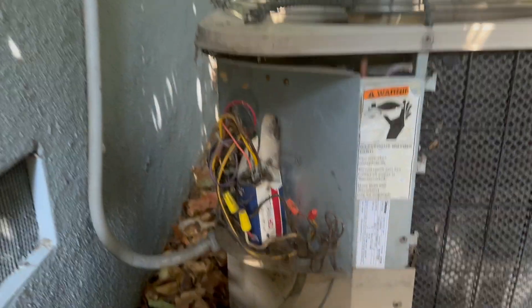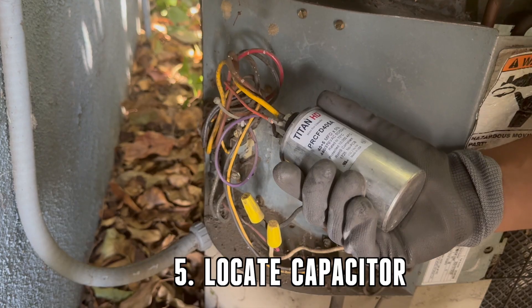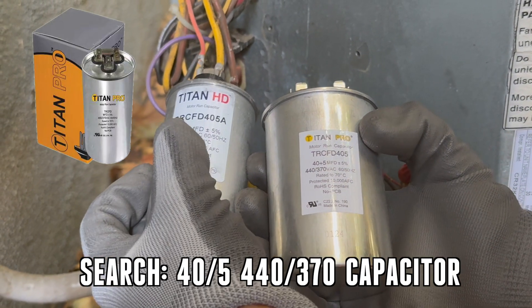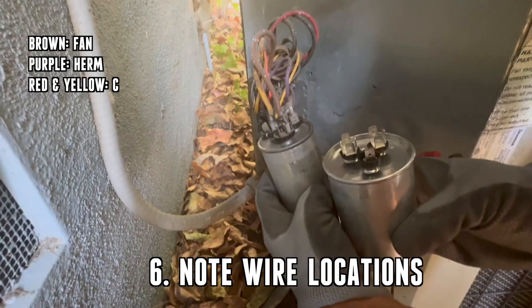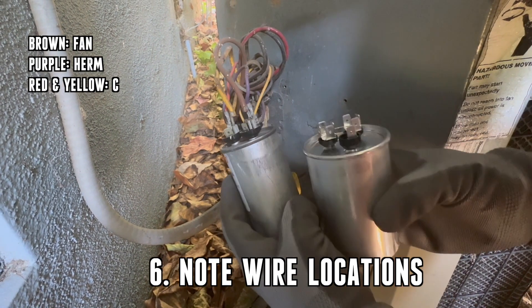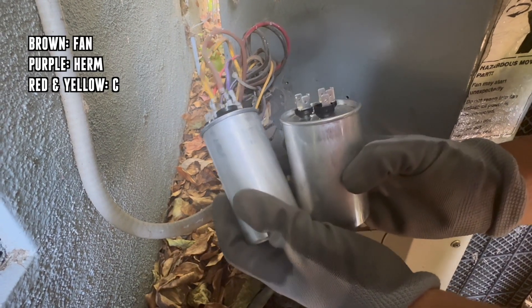When we took off our panel, you could tell that the previous owner had left a capacitor in a box, which we wouldn't recommend. When you locate the capacitor, note the numbers. On this unit, you'll need a 40 over 5, 440 over 370 capacitor. Before taking out the wires, note which wire goes where. On our unit, the brown is for fan, the purple is for Herm, and red and yellow go on C.